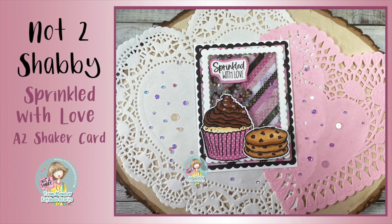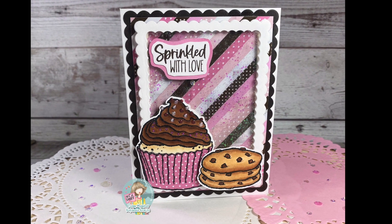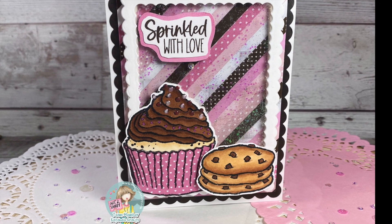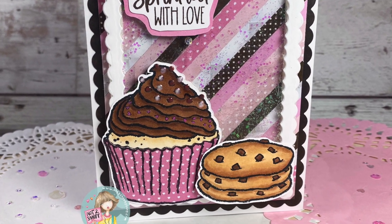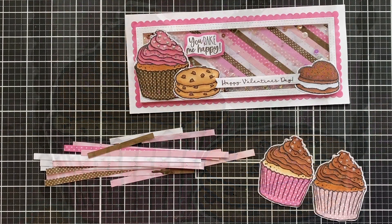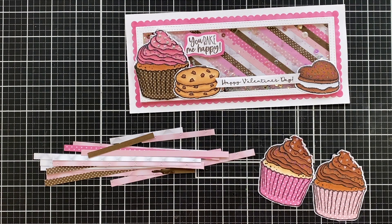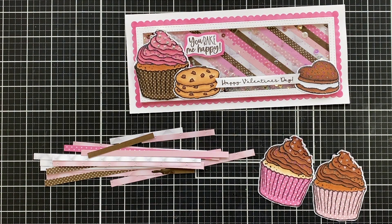Hey crafty friends, it's Jen from Katahdin Crafts and welcome back to my YouTube channel. Today I am back with another project for Not Too Shabby. Today's card is a spin on another card that I did earlier this month, which was a slimline shaker card. I will link that video at the end so you can see how I put that together.